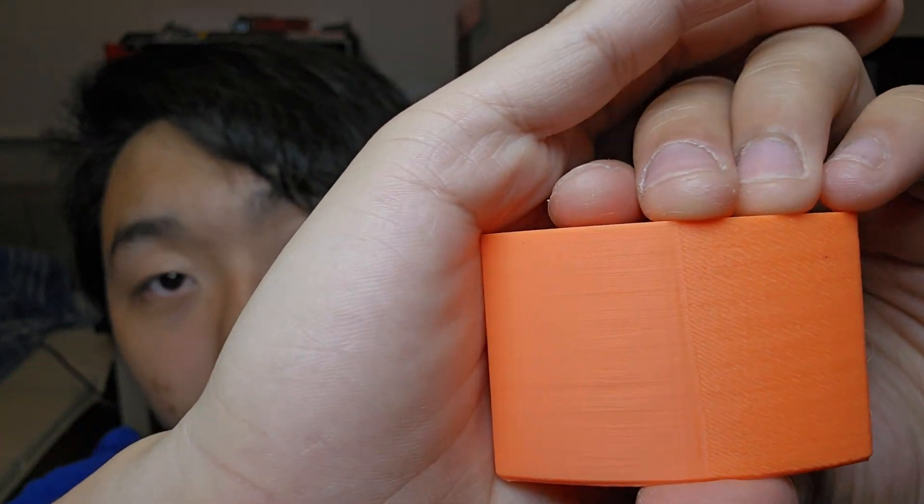I adjusted some settings on Orca Slicer and this is the result. Hello, welcome to Scratch 3D Printing. In this video we will be taking a look at Orca Slicer version 2.1 and the new seam. Let's scratch today's topic.